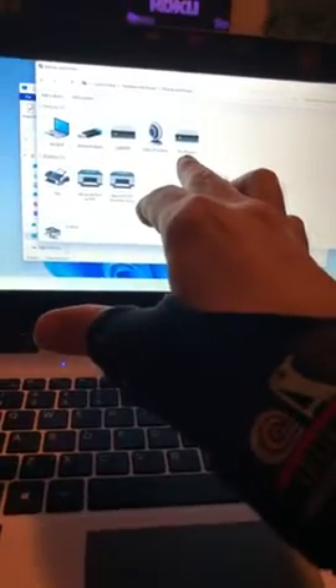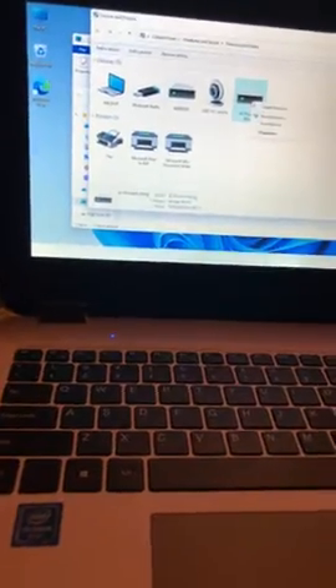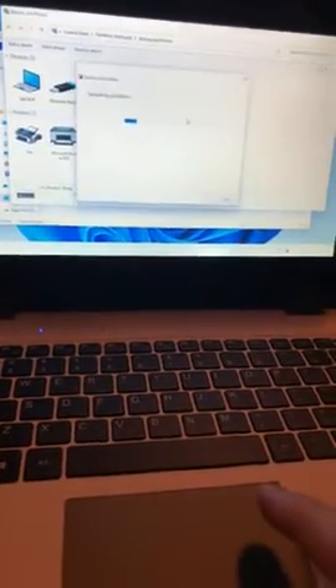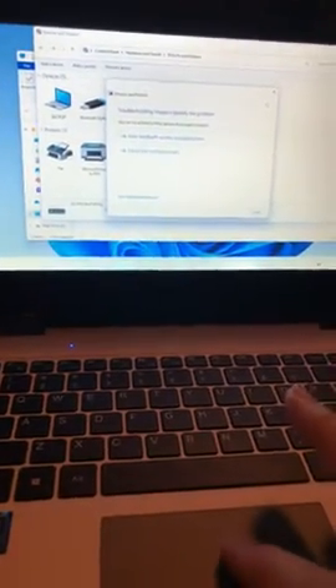Now, it says I could eject it even though it's not even there. Now let me show you something even funnier — open devices and printers. And again, there it is. There's the product, there's the Subrent, which is this one. And the Subrent number two, which is for the bigger hard drive. I'm going to troubleshoot because obviously there's something wrong. Couldn't identify the problem — which means there is a problem.